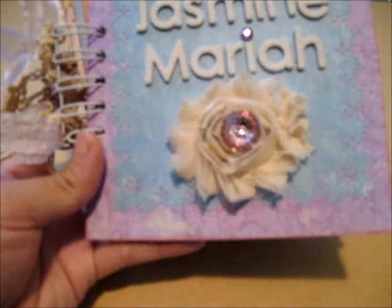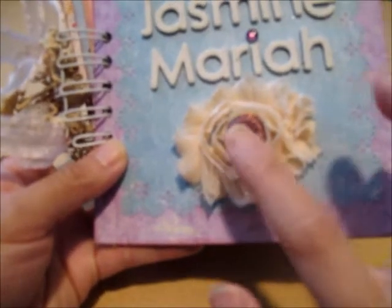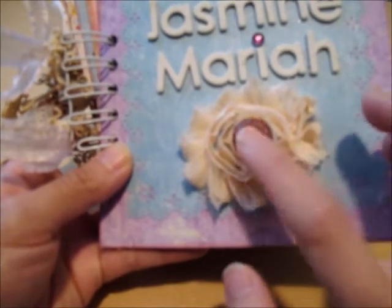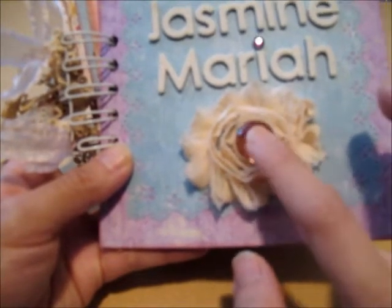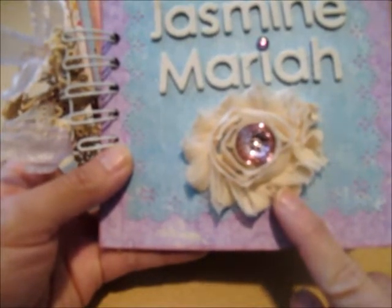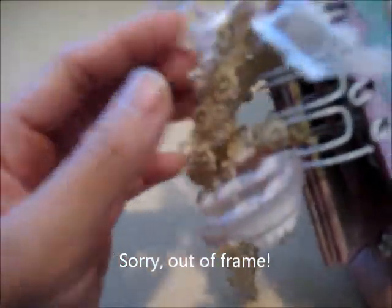I used the paper collection, and then a Martha Stewart punch for the edges. This is a Prima rosette trim with a Basil button bling in the middle, and some rhinestones. The alphas are from a Prima alpha set as well. On the side I bound it with my Cinch using white coils, and tied some Prima lace or crochet trim on the side along with some ribbons from my stash.